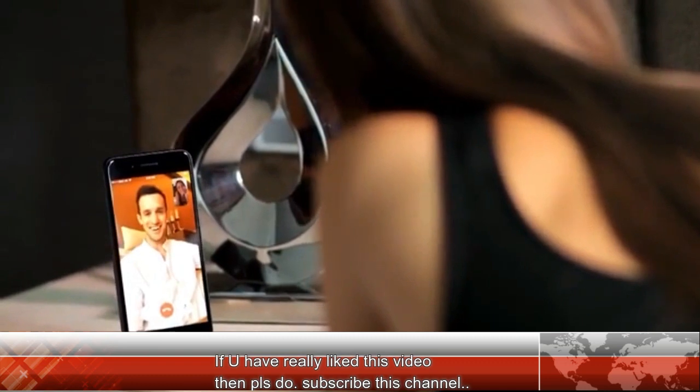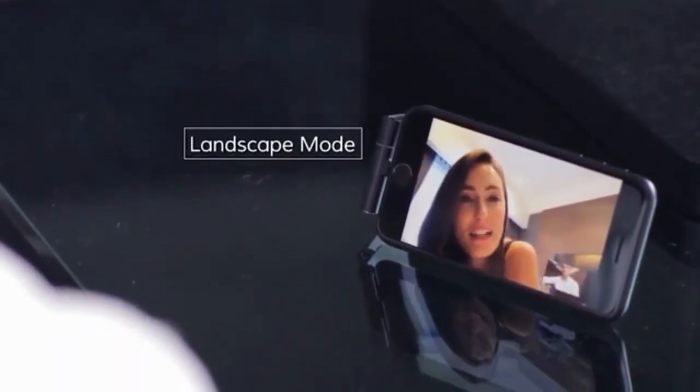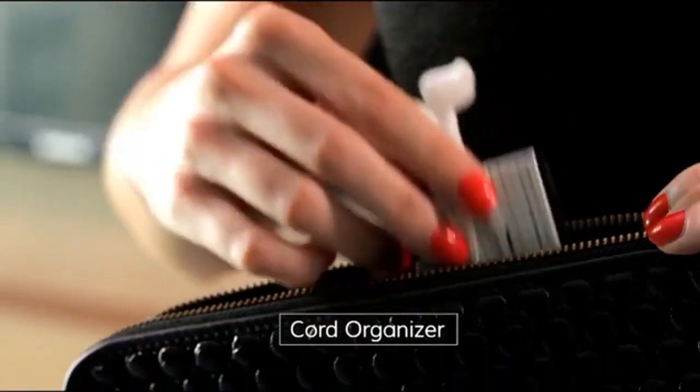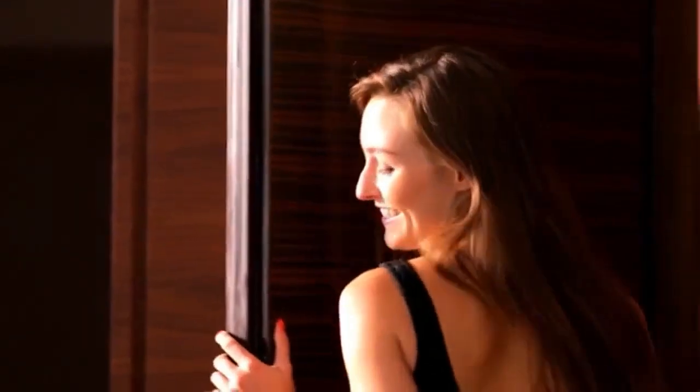Hey, Julian. Sarah, how about we go to that Thai restaurant again tonight? Yeah, sure. You can pick me up at 7. Okay, cool. It also doubles as a cord organizer. So say goodbye to messy cables forever. And you can tuck it away and take it with you wherever you go. Why choose when you can have both? Oxylite.